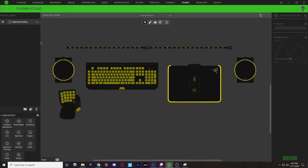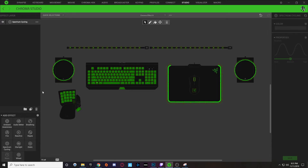To start with the Thanksgiving turkey design, we're going to add a brand new wave layer and delete the spectrum cycling layer.